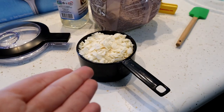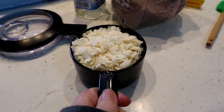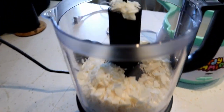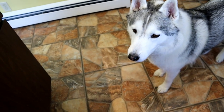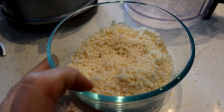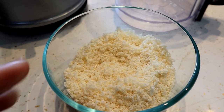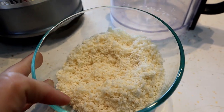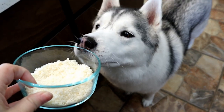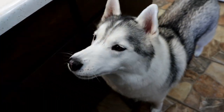We are going to take one cup of the coconut flakes and put them into the mini food processor. There's gonna be a dog hair in your treats — I know there's dog hair in everything we do. I'm gonna put the lid on and turn it into a powder. There is what our powdered coconut is going to look like. You can also add a little bit of unrefined coconut flour to give it more of that powdered sugar look.